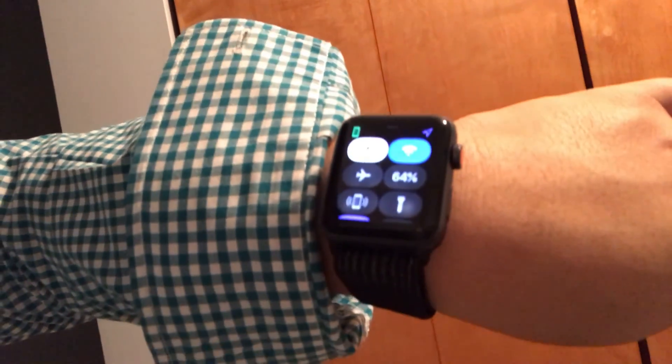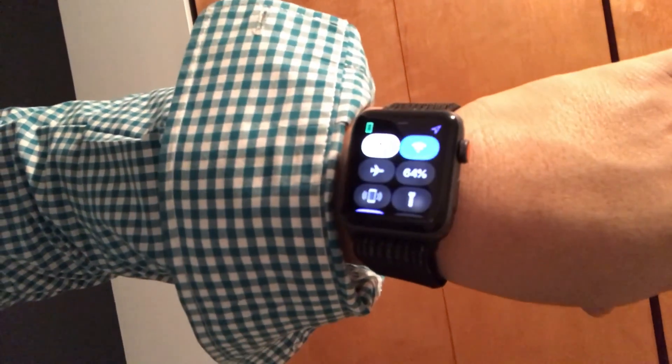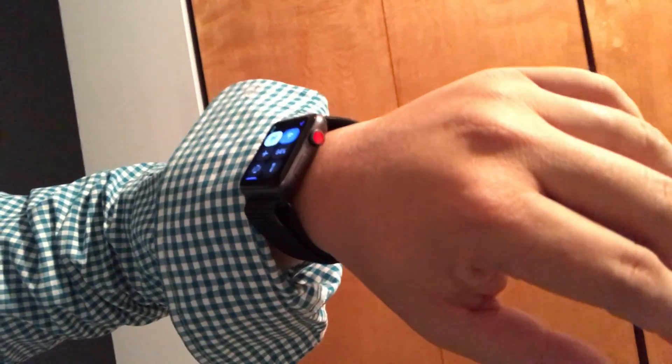Ended day one and it's been about 16 hours. You can see here 64% remaining. To me, that means it's going to last another day-ish.